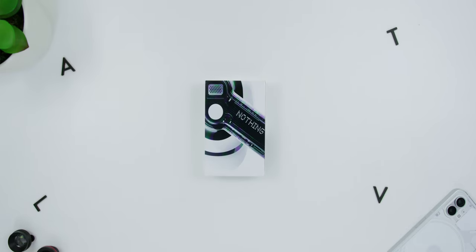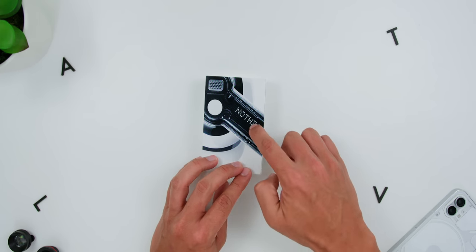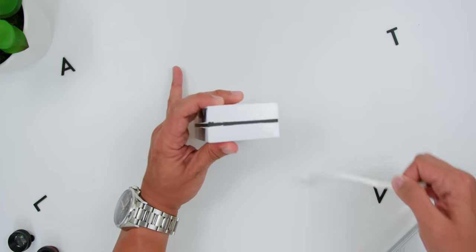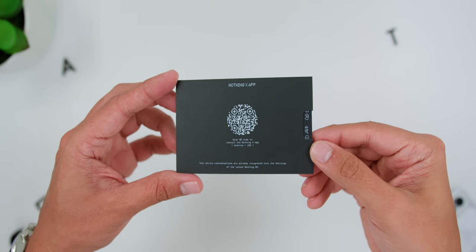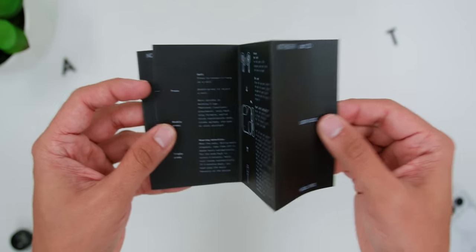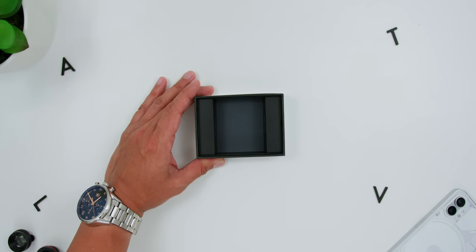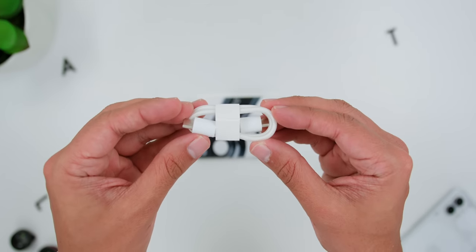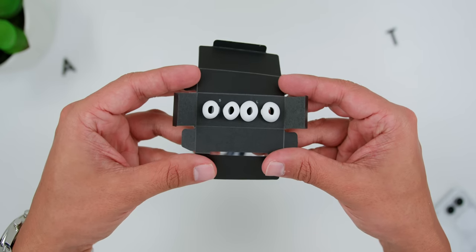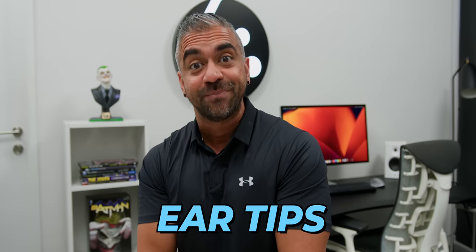The unboxing process was very similar to the Nothing Ear 1 where there are visuals of the earbuds in front of the box. Then there is a red color tab that goes around the box to start the whole unboxing. Opening the box, there is a sleeve with a QR code to download the NothingX app, the user guide, and the safety and warranty info. You will find the earbuds case, a smaller box containing the USB-C to USB-C cable, and ear tips in small and large sizes. And yes, it is finally called ear tips, not ear plugs.